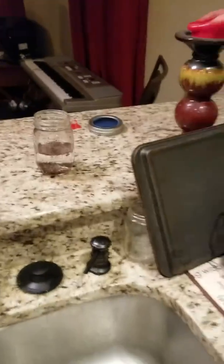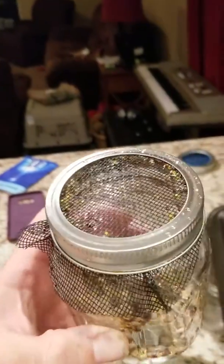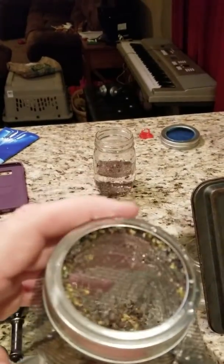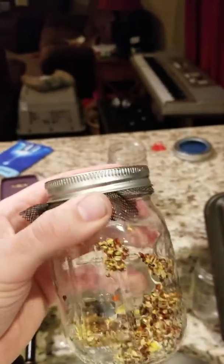Day two, you're going to move it into a jar. I just have some screen I got from Home Depot. You take out that metal disc and put the screen down, and you just tighten the cap over it — it screws right over it.